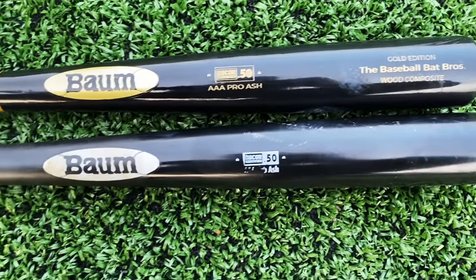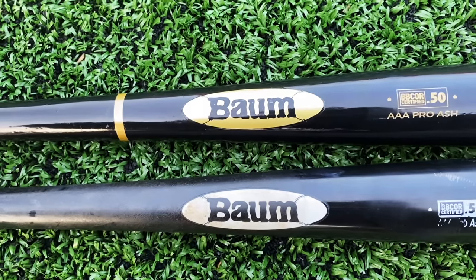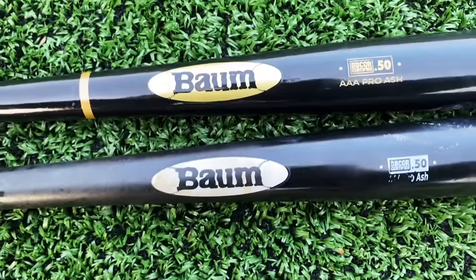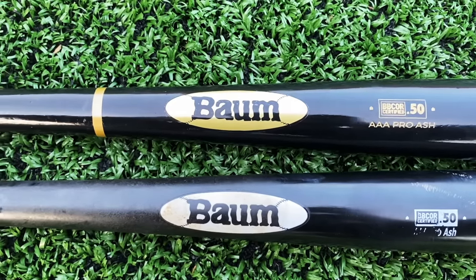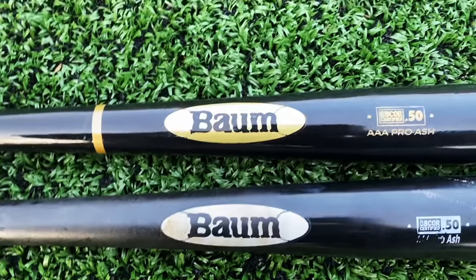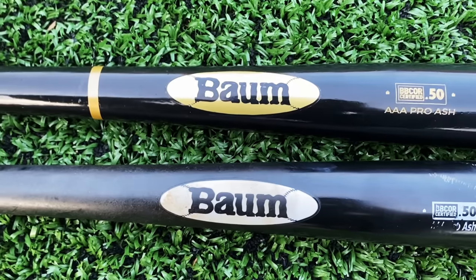Alright guys, there you have it. We're hyping this up big time, but it was very clear to us that the Gold was better than the White. I just thought this would be a fun video idea to maybe catch them in a bluff to see if it was really the same bat, but it straight up wasn't. You could definitely see the difference with better quality wood on the Bombat Gold. We're going to do some more wood bat comparisons — different turn models, different materials, a Bombat versus a regular Maple. Drop a subscription because JT hit that nuke, and like this video if you want to see more videos like this with wood bats. We'll see you guys next time.